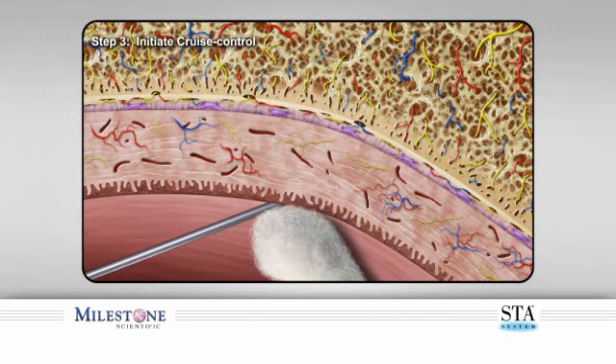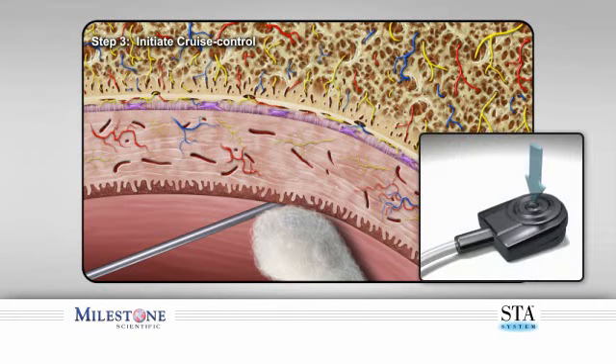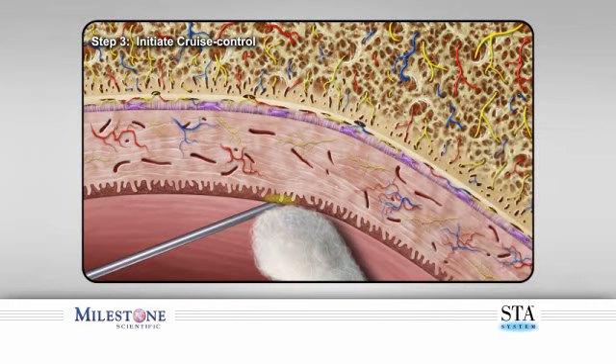Step three: initiate cruise control by depressing the foot pedal and counting three audible beeps. After the third beep, the STA system will announce the word 'cruise.' Upon hearing this, remove your foot from the foot control pedal. The STA system will continue to beep indicating anesthetic solution is flowing. This allows the anesthetic to contact and diffuse through the outer layers of tissue, producing a topical anesthetic effect numbing the surface. Do not allow the needle to puncture the tissue at this time.